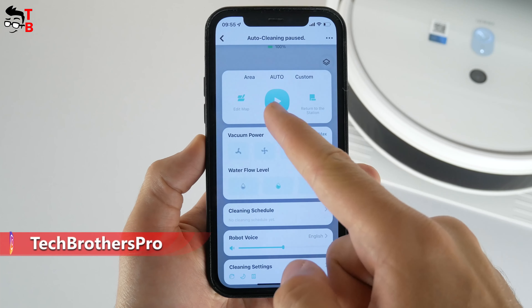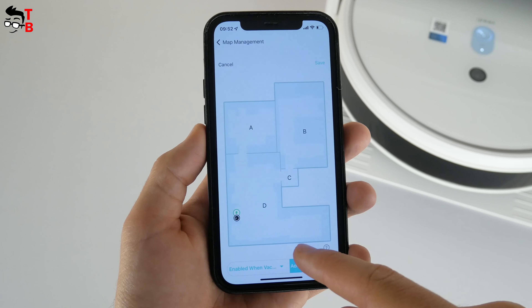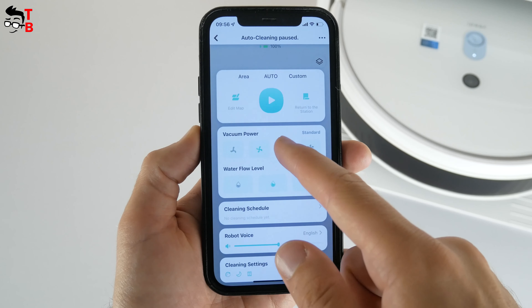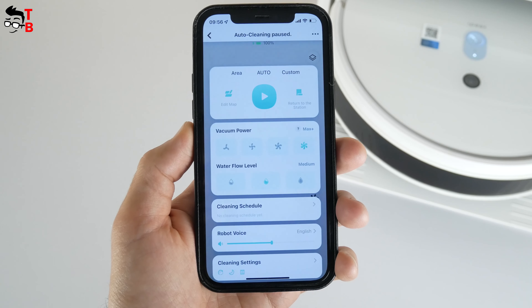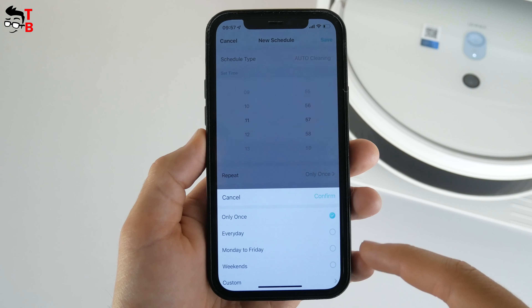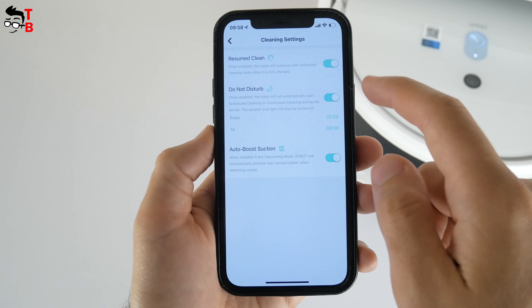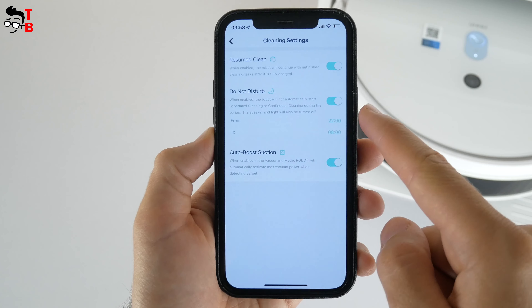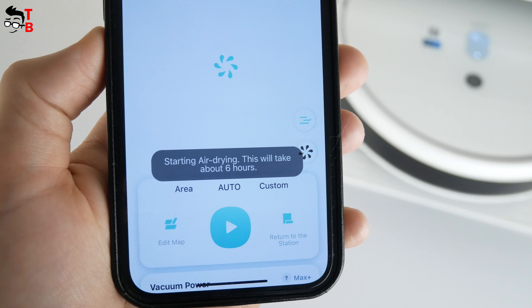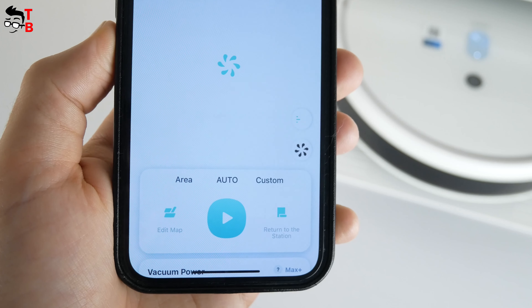In the app, we can quickly start auto-cleaning and return the robot vacuum cleaner to the charging station. Then you can select only one or more rooms to clean. In the map management, we can set a virtual boundary, label areas, and delete the map. EDMOP Station Pro has four suction power levels: quiet, standard, max, and max plus. You can also change the water flow level. Another useful function in the app is cleaning schedule — you can set a time for cleaning and repeat. The robot vacuum cleaner has voice prompts, and you can change the volume as well as the language. Other cleaning settings include Resumed Clean, Do Not Disturb Mode, and Auto Boost Suction. There are also two icons next to the map: the first one is aero drying of mopping pads, which takes about six hours, so you should start it after cleaning is complete. The second icon is to return the robot vacuum cleaner to the self-cleaning station and start self-cleaning.